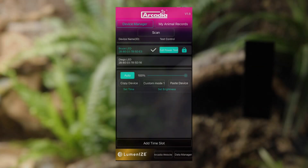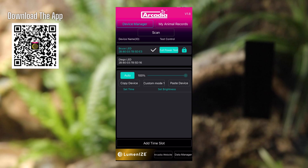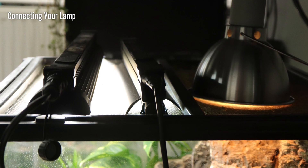The Arcadia Reptile Luminize app has been designed to be intuitive and user friendly with no wasted function. Simply download the app from your chosen app provider, unpack your lamp and install it correctly. Turn the lamp on first and open the app.